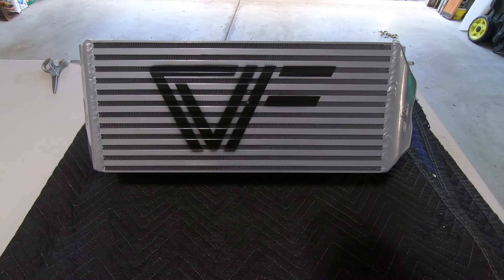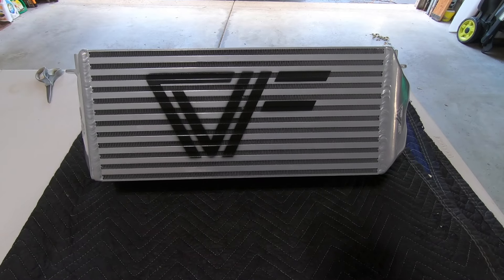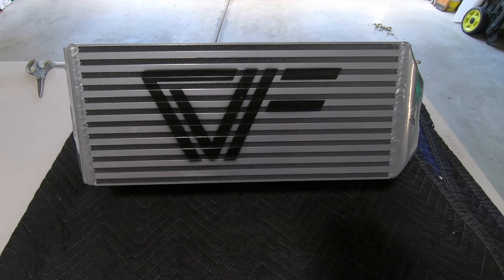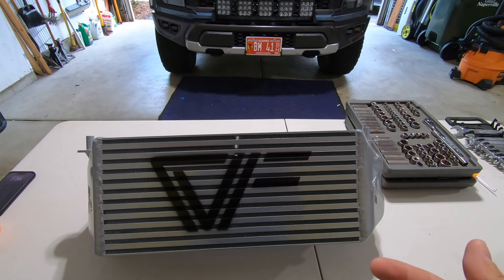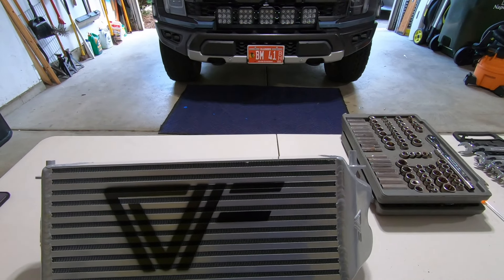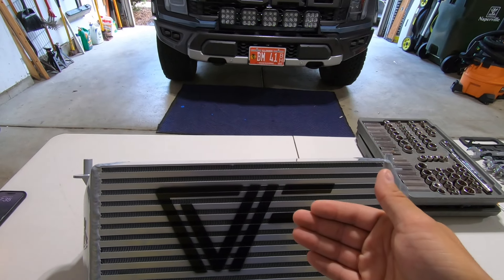One coat down, everything's looking pretty good. We're going to give it a few more minutes to set up and hit it with another coat — a little thicker on the second coat. The final product: painting took all of about 45 minutes from masking everything off to the two coats of paint. But now back to your regular scheduled programming.